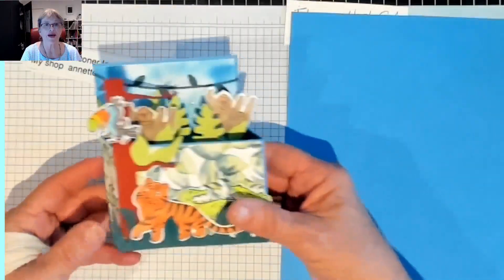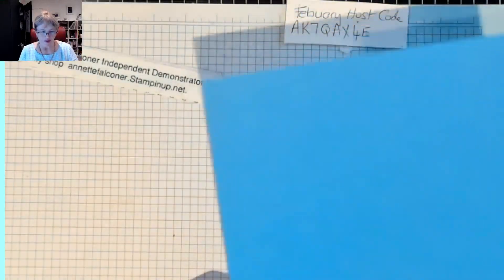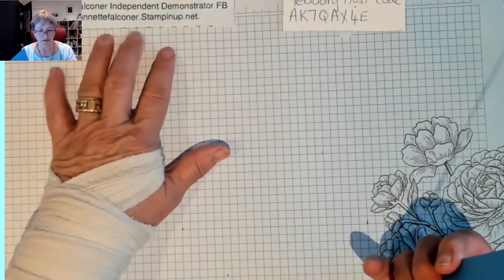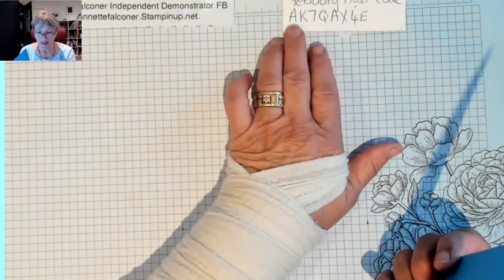Isn't it lovely? It's a box — I keep looking at it thinking he's going to love it when he opens it. So that is my Facebook demonstrator page, and if you need to contact me or buy anything, go to the shop: Annette Falcon at stampingup.net. The February host code is this — you put that in, and then I find out and I will send you a card or a kit to make a card if you'd like.